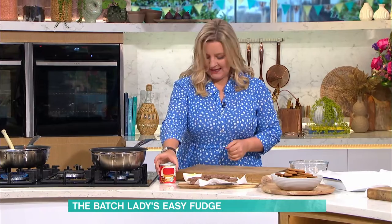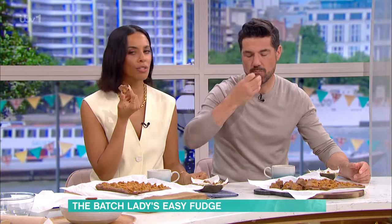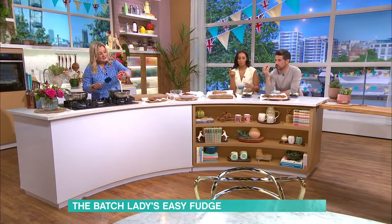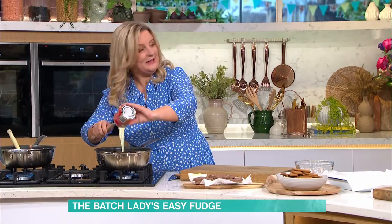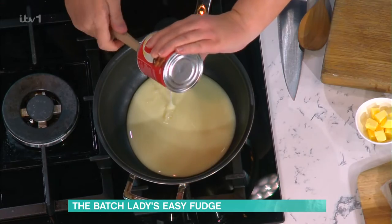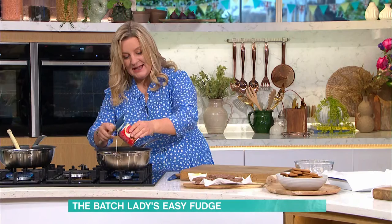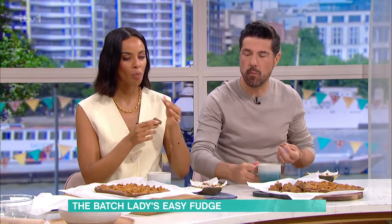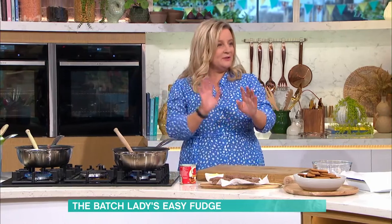All you really need is a can of condensed milk. Everybody thinks that fudge is really tricky to make and it's quite expensive to buy — you end up buying it in this tiny little packet, but it's actually super easy. If anybody's at home with kids, it's a great one to do. You do the hot bit, you let them do the other bit.